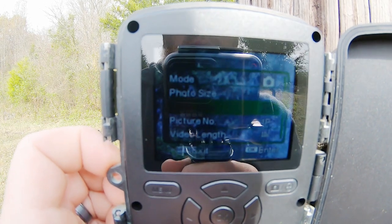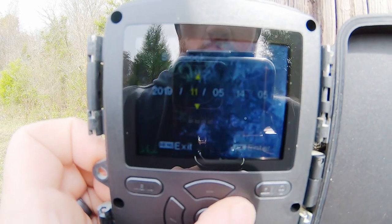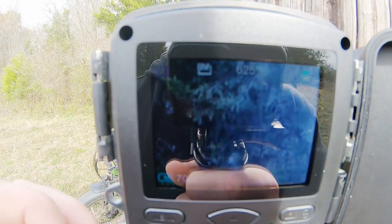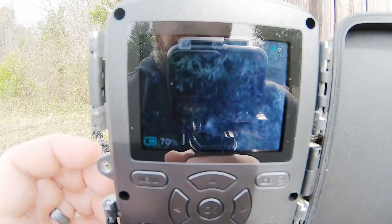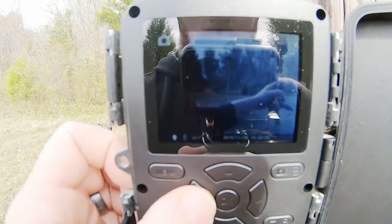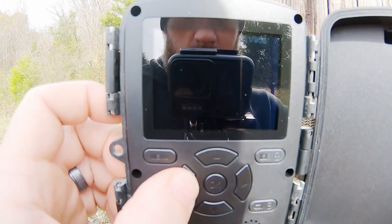You can see here just a quick scroll through the menu — how easy this thing is to set. I'll show you how easy it is to set the clock: you go there, hit okay, and then you can change all your dates and time, hit okay to enter. Up here it shows your photo count or video count depending on which mode you're in, and it's got battery life left. You can go down and click on replay, which allows you to stand in the field and go through all of your pictures. The LCD screen is very nice and very easy to use.